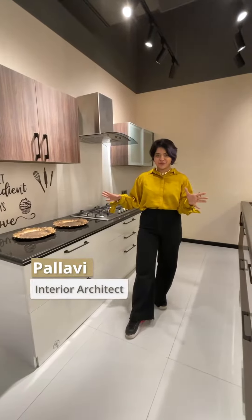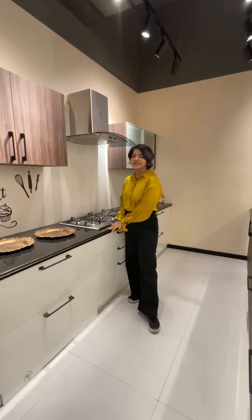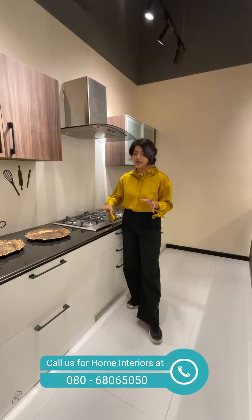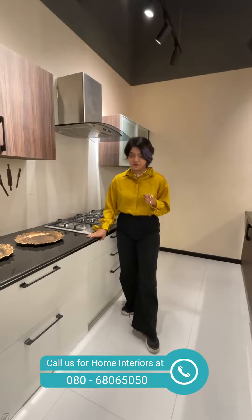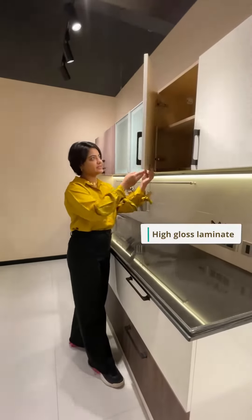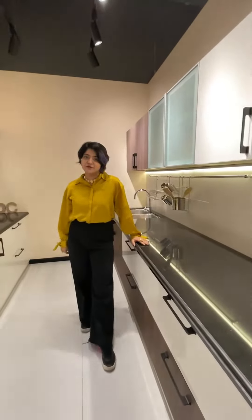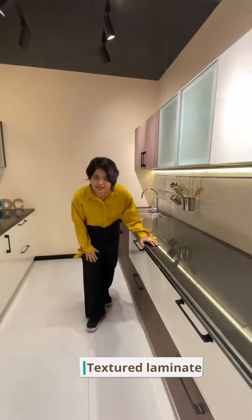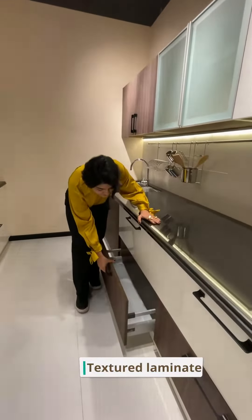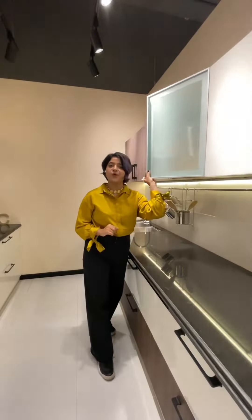Today we have this parallel kitchen to show you. If you are a fan of something modern classic, this kitchen is for you. Also, if you have an existing granite that you don't want to get rid of, this kitchen is a perfect example of that because the countertop you see here is granite. Talking about the finishes, we have used a high gloss laminate to add that perfect gloss, but to balance it out we have also used a textured laminate at the bottom, introducing just the right amount of texture.